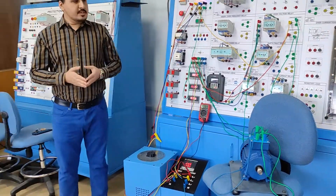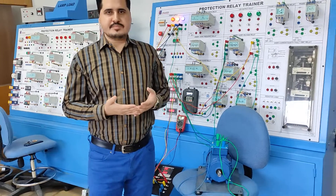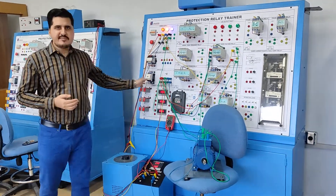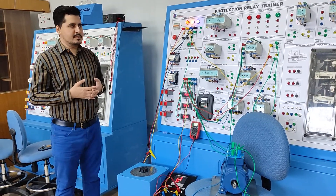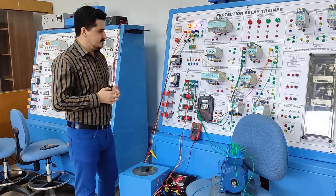As you have seen, this is our under and over voltage protection. By using this relay in coordination with a three-phase contactor, we can protect any component using this coordination. See you in the next video. Thank you.